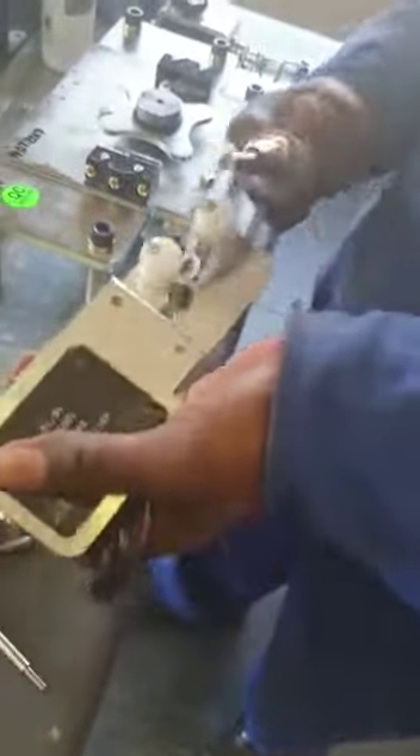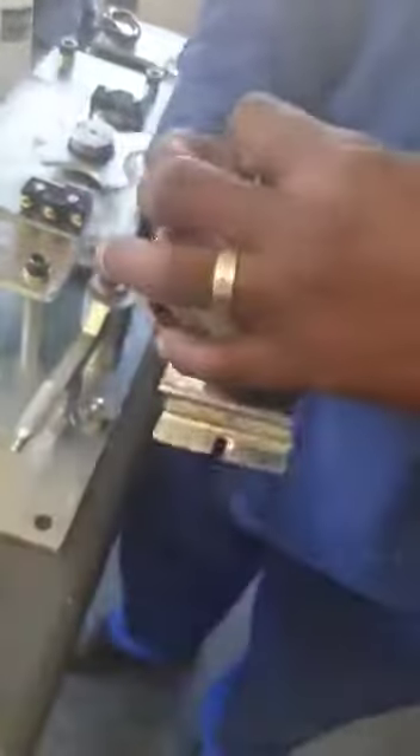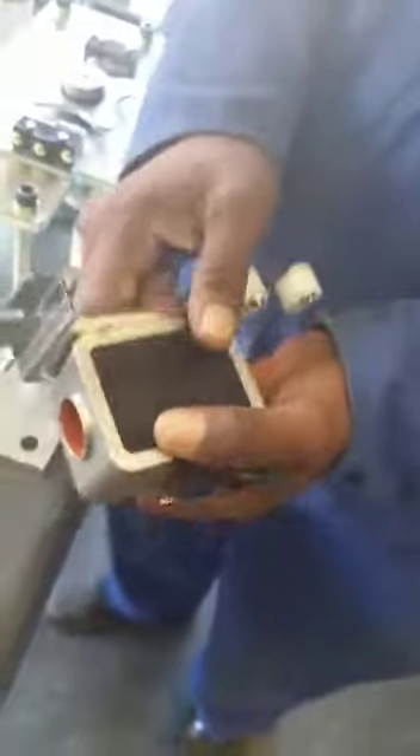But we'll put it back on now. Take the plunger out. Turn the solenoid around and put it back onto the plate.